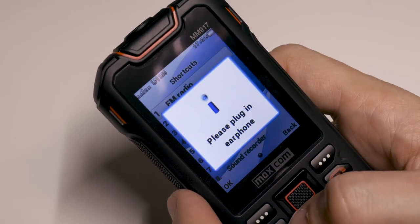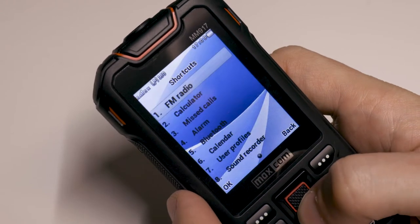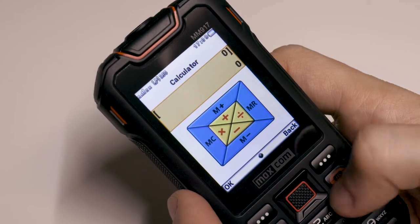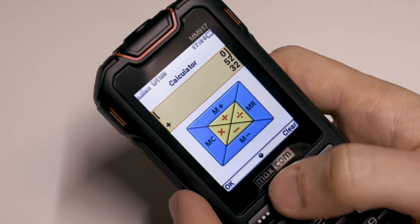Unfortunately, the radio requires a headphone cable to be plugged in, which is a major negative point of this phone. The micro USB charging cable and brick are included in the box together with an earphone.